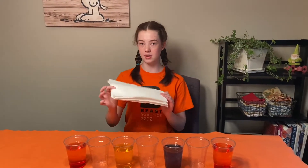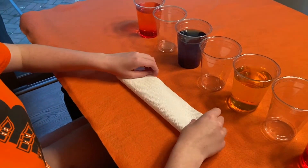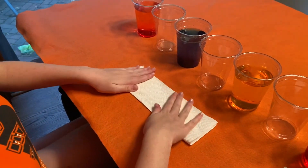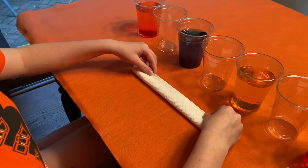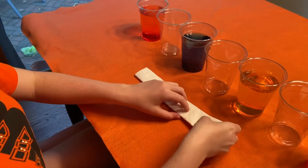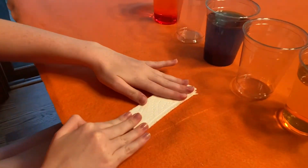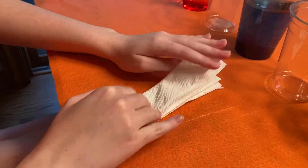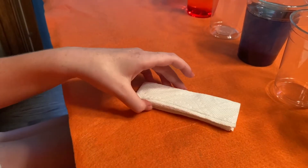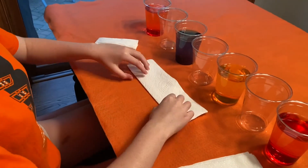Next you're going to fold the six paper towels. Here's how you fold the paper towels: you fold it in half, then in half again, and then in half the other direction. Make sure to press down so it stays folded. You're then going to do that with the other five paper towels.